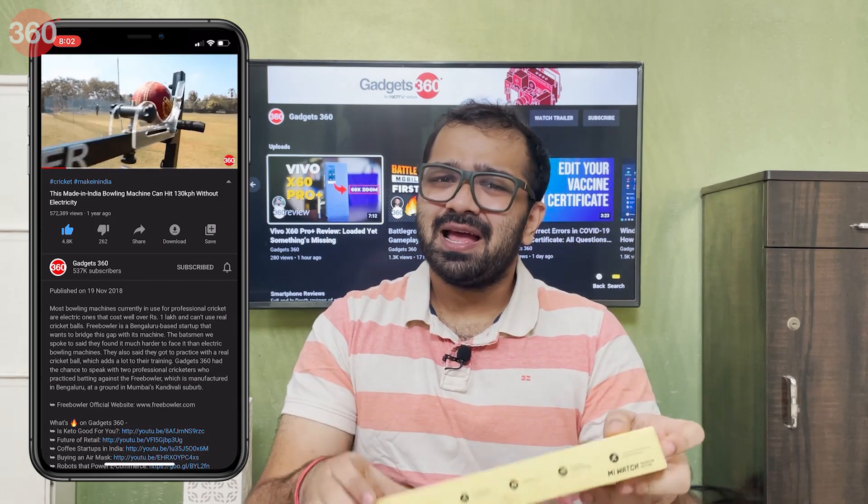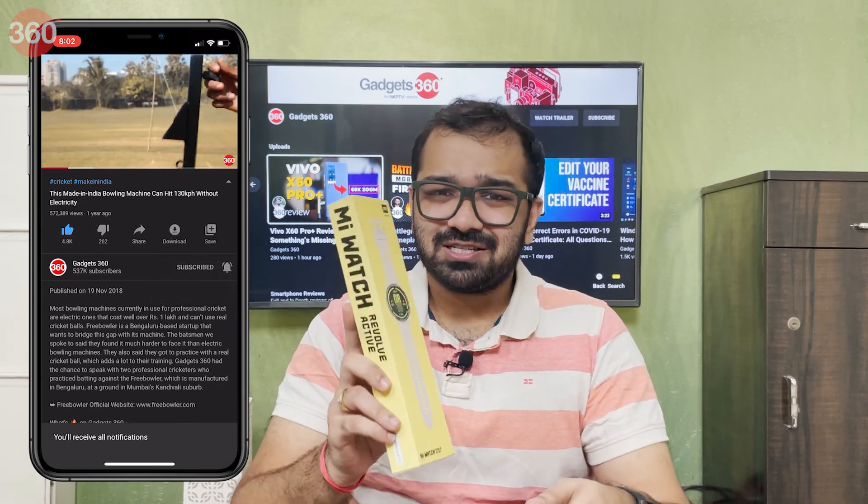If you're new here, I would recommend you to subscribe to the Gadgets 360 YouTube channel and click on that bell icon so that you don't miss out on such unboxings.